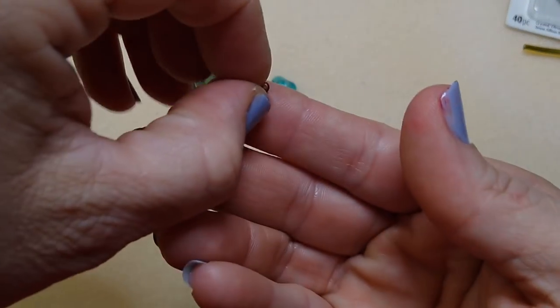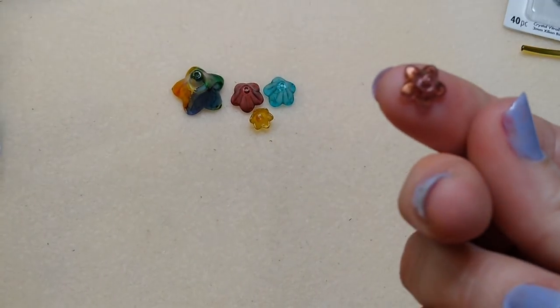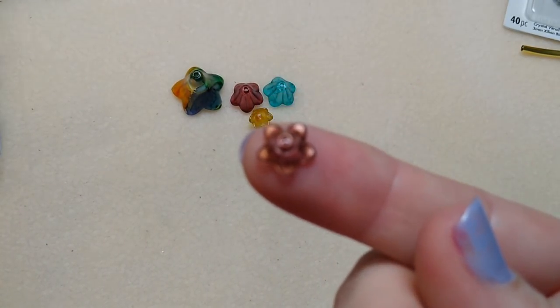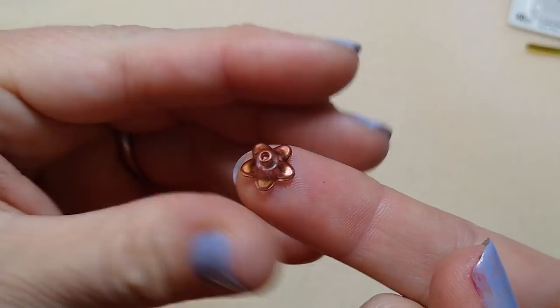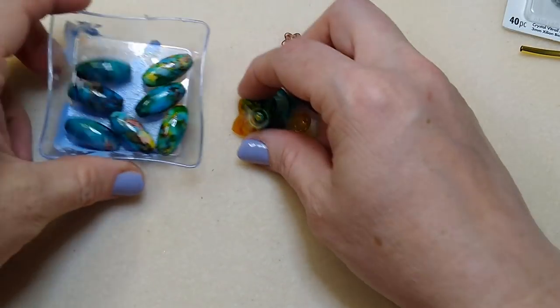I'm also using these tinies - they're called tinies because they are very tiny - and I'll be using one of them as well. I believe this is the copper one. These are all hand-painted, as are the beads.